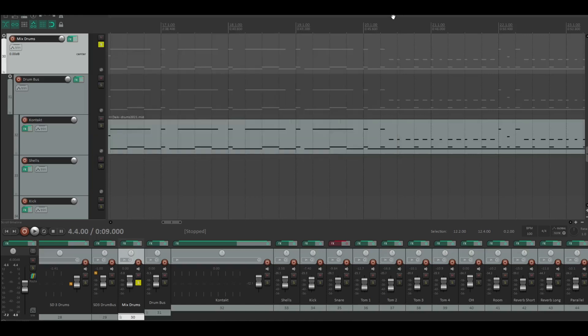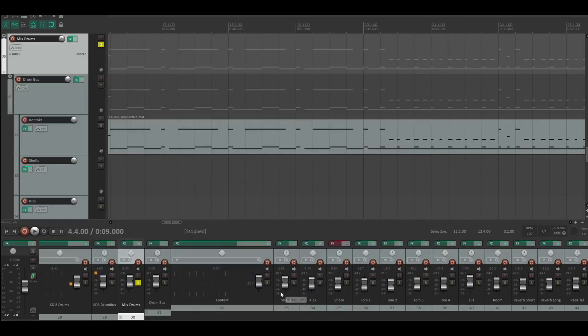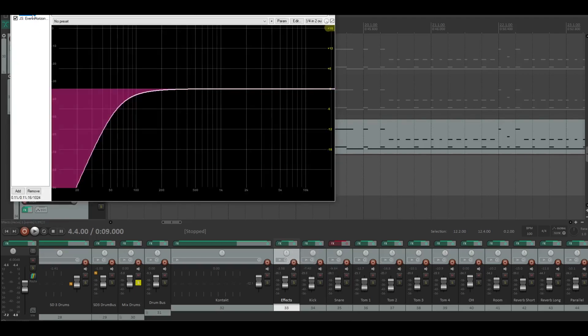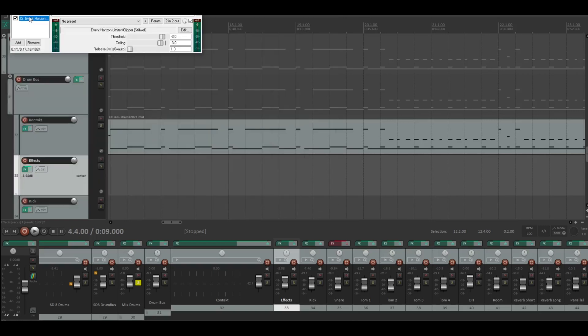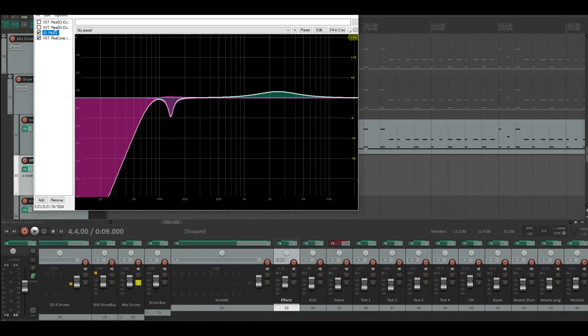Underneath the drum bus are all the individual drum channels. Here it is just the Kontakt player. Then there's what I called the Effects channel. I don't do much on the effects channel, but I did add some EQ and a limiter/clipper. Then we come to the kick — I tried out a lot here but I'm only using this one setting.